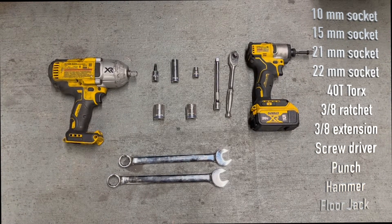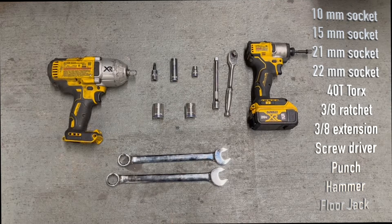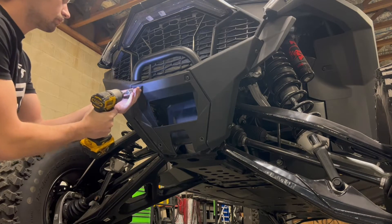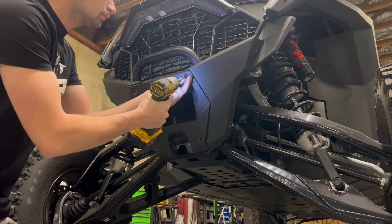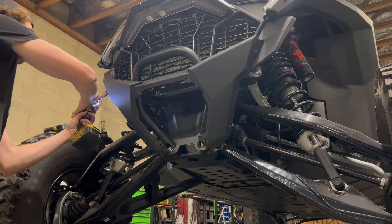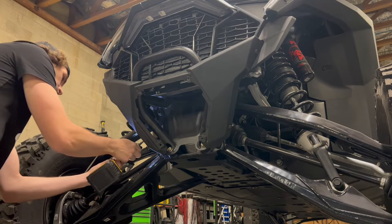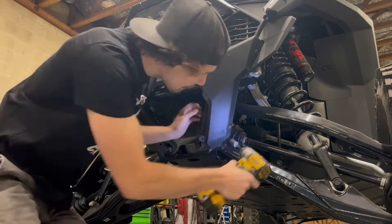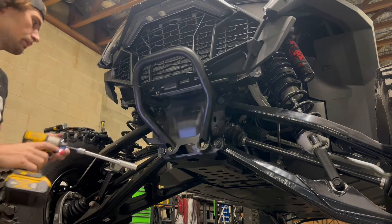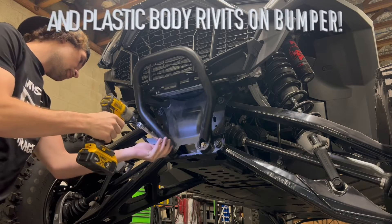Here's the list of tools that you will need — go ahead and pause the video right now and check that out. You're going to start by using the T40 Torx to take the plastics off, and then use the 15mm socket to get the bumper off. You'll also use a 10mm socket to take the small body brackets off.